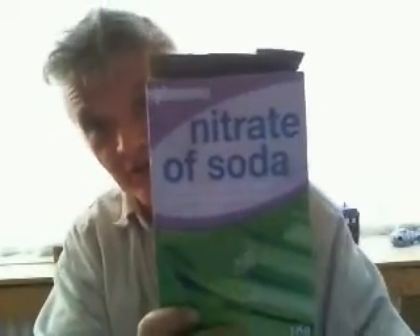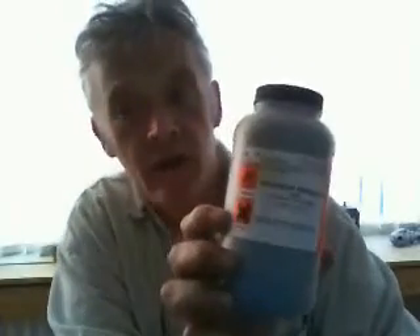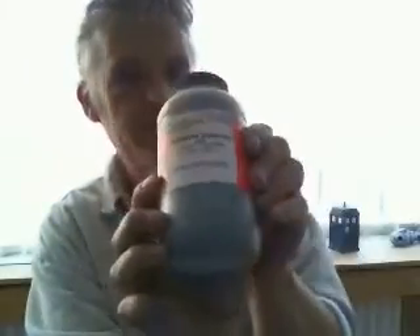You're going to need some Nitrate of Soda — this is a fertiliser, you can get it from a garden centre. You're going to need some Potassium Permanganate; you can buy this in little brown glass jars at a local chemist. And the next thing you need is some Graphite — I got this online because I've been doing quite a bit of work with graphite.